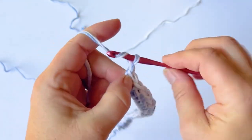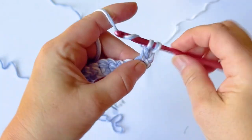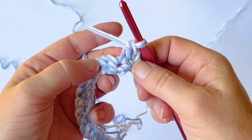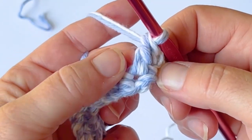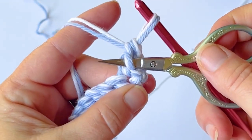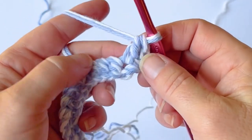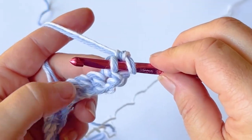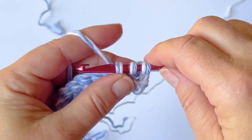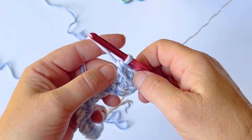Once we're here, we're going to chain two to turn our work and work our first stitch as a double crochet into the very base of that chain — your very first foundation single crochet. For your first linked double crochet, find the horizontal bar from your double crochet — that's right here. You don't yarn over first even though it's a double crochet; just go straight through that center bar, yarn over and pull up a loop, then work straight into the next stitch, yarn over, pull up a loop, yarn over, pull through two loops, yarn over, pull through two.